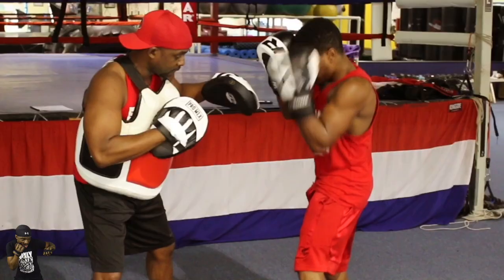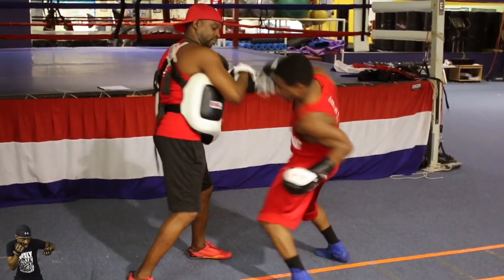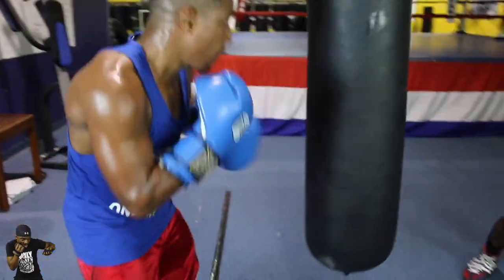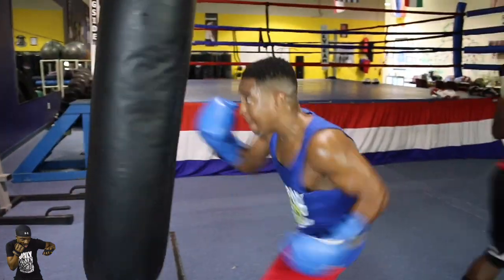All right, guys, Coach Bradley here. I want you to understand where we're going with this next sector. What we're going to do now is give you a demonstration of how we execute working and developing our power, starting out on the heavy bag.